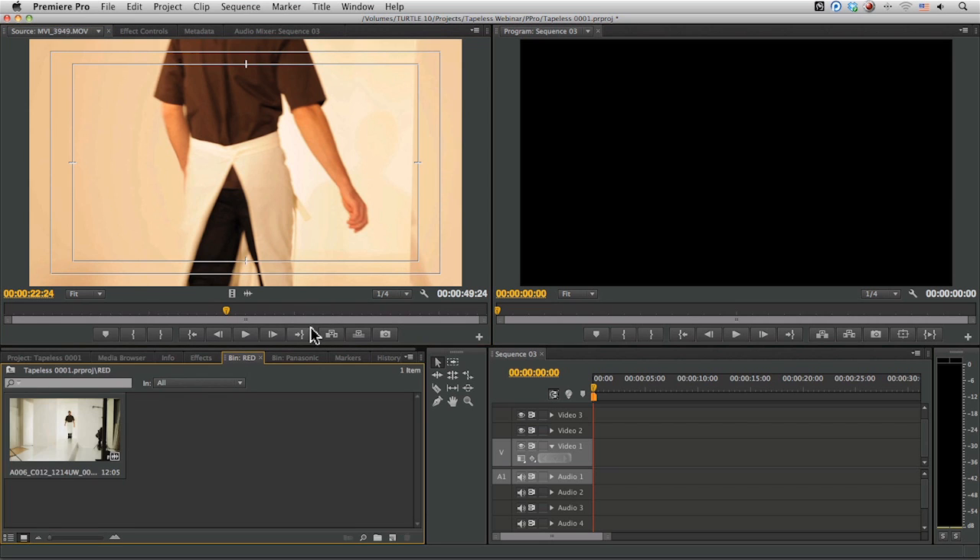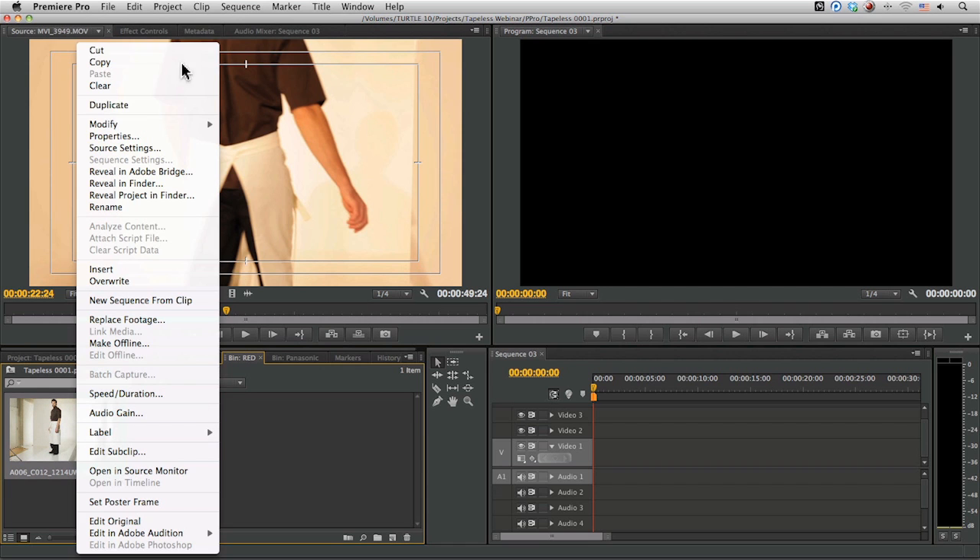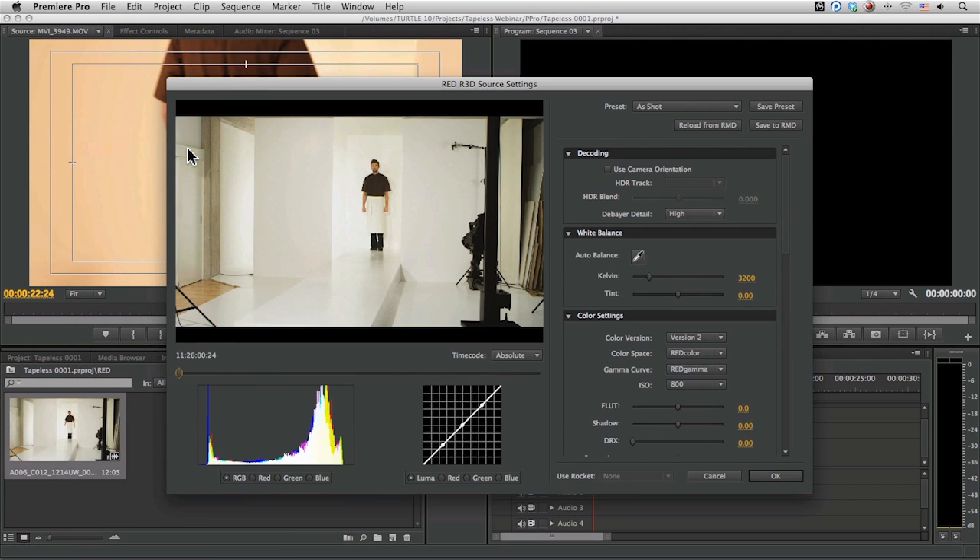When it comes to the RED format, we do have a whole lot more flexibility. If I right-click, we've got the regular modify and interpret footage options, and we've also got source settings. What source settings do is allow us to go right back to the raw file — we've got a whole lot more latitude dealing with this as a raw file than if it were already in a compressed format like XDCAM or AVCHD. We can come in with the white balance and bring that out to start designing more of the look at this stage.